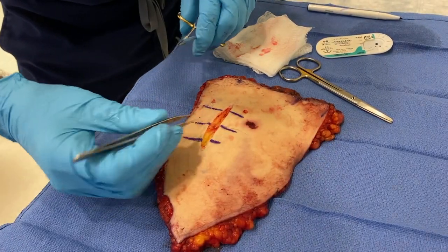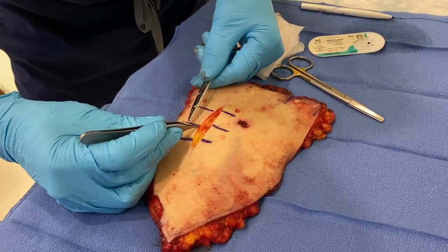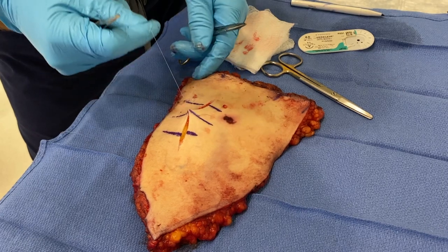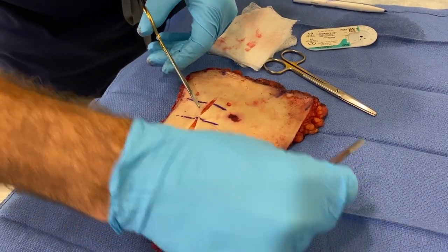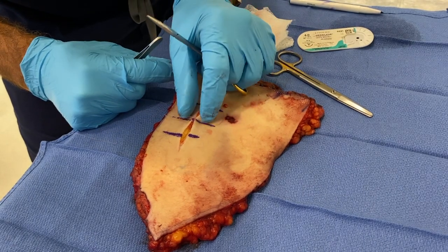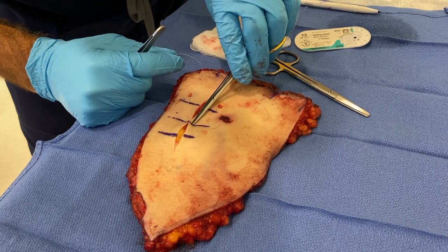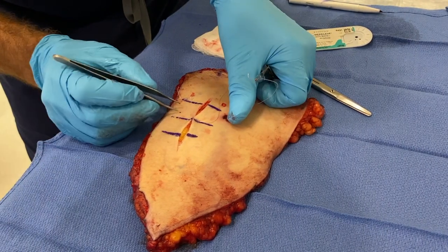We could tie that as a simple stitch, but maybe we're having trouble and when we bring it together the margins of the skin are inverting. If that happens, a vertical mattress is very helpful. With the second stitch, we come close to the edge and make it relatively superficial, near the margin — that everts the edge. Bring that together and see how it everts your tissue. All I have to do is three more throws to complete the knot. I want to make it loose enough that I can get a scissor in later to cut the stitch when removing the suture. That's a vertical mattress.